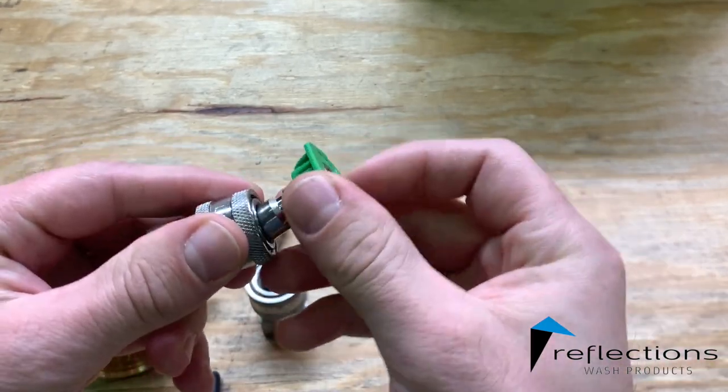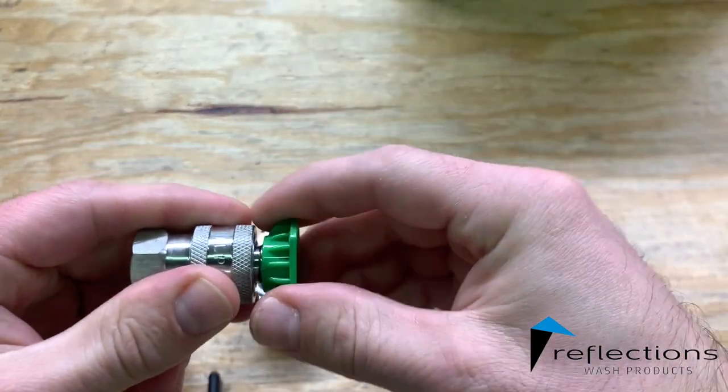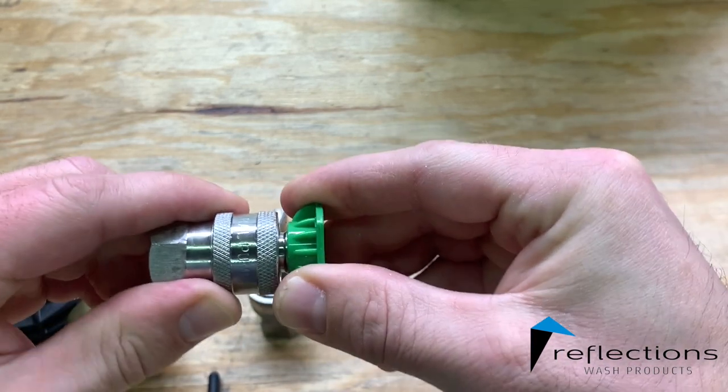This is the same size, it fits very snug in the end of your gun. That's how it should be.